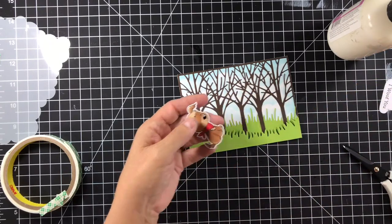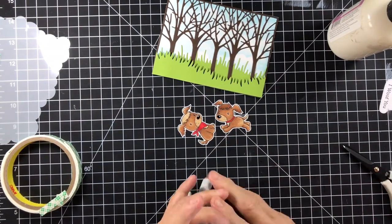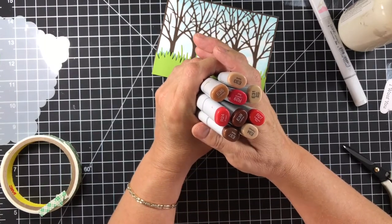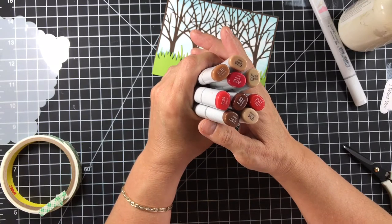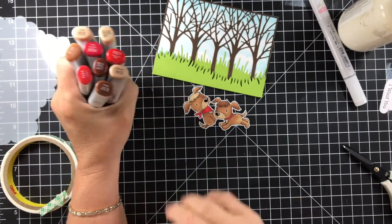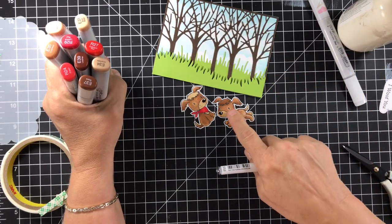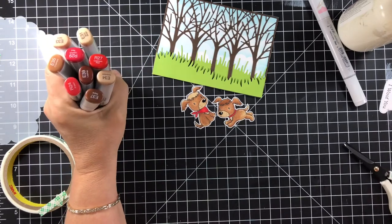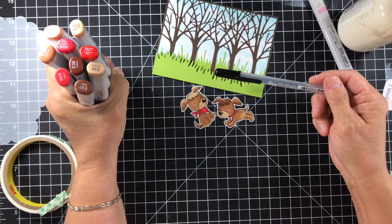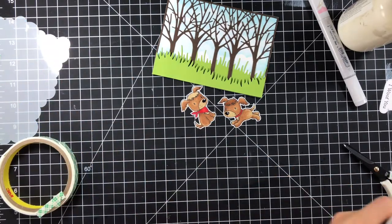Now we're going to add our puppies. I used Copic markers to color them — I used the colorless blender for spot details, and E35, 33, 31, 37, 39, and 34 on the puppies. On the bandanas I used R27, 24, and 29. I added the Signo Uniball White for highlights and the black glaze pen by Sakura for the eyes and the nose — the nose has got glaze on it as well.